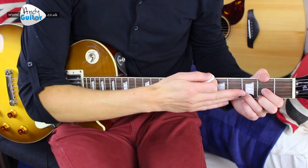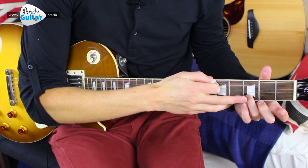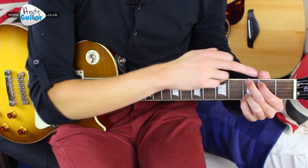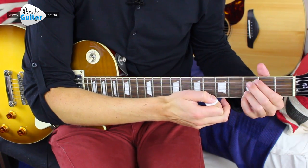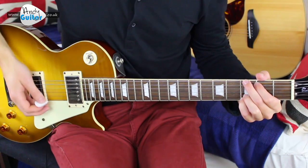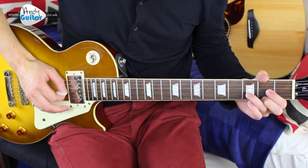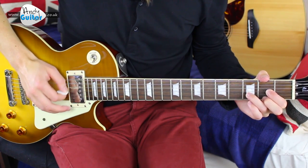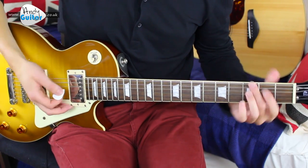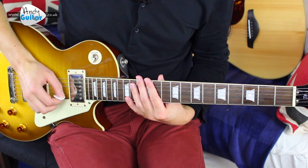So that happens twice, and then we change to the G major chord. We keep the third finger down where it was on the D, and we play this all-fingers G — one, two, three and four. Now the really easy way to do it is just keep that same picking pattern going, because it is easier for the picking hand if it just stays over the same strings all the time.